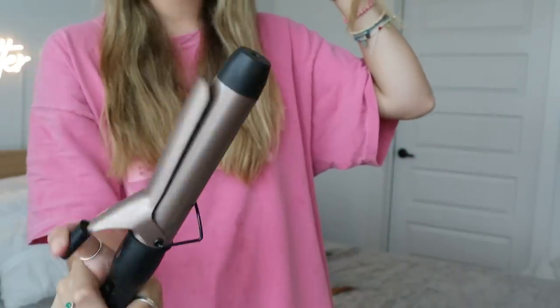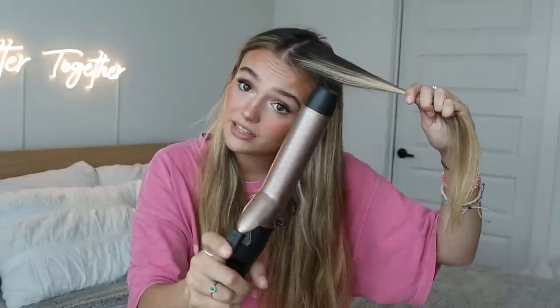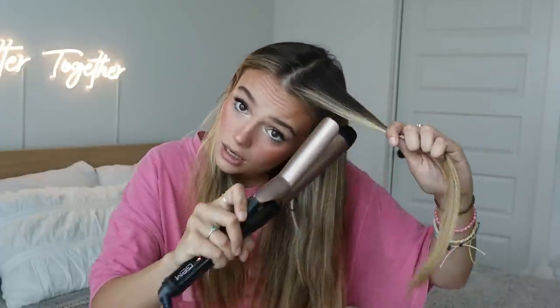In my left hand I have the left side of my hair, and in my right hand I'm grabbing the curling iron with the clip in the front. My pointer finger is doing the work — you grab your hair in there, have the clip facing away from you for the left side, put your hair in there, and twist away from your face.